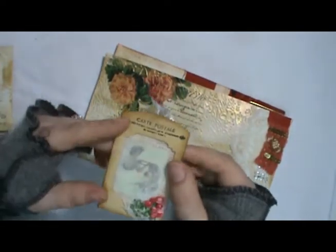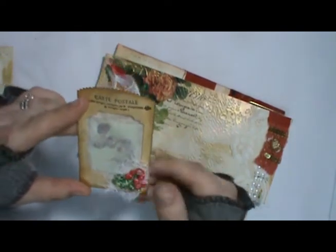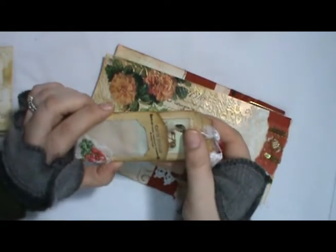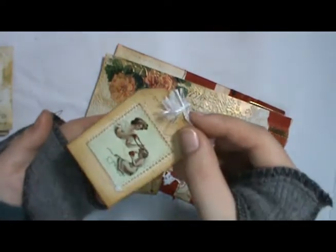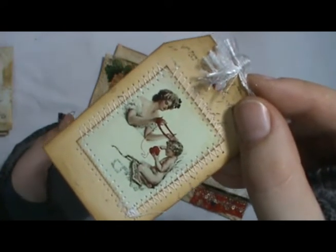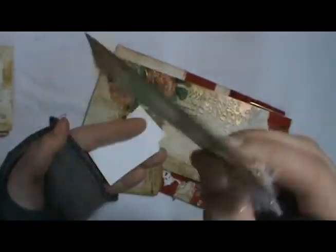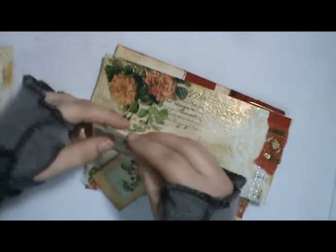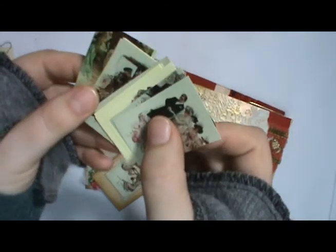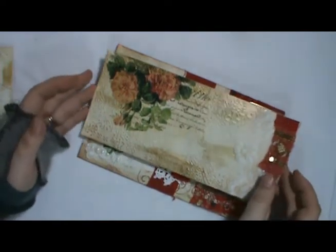Here is a little pocket that I die cut using a Tim Holtz die, with a little applique, some cheesecloth and stamping. Inside is a little tag with one of the mini images from the Harrison Fisher printables — I printed four per page. I cut out the rest of them and put them in here so you've got all of them.